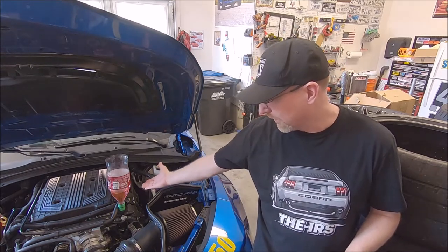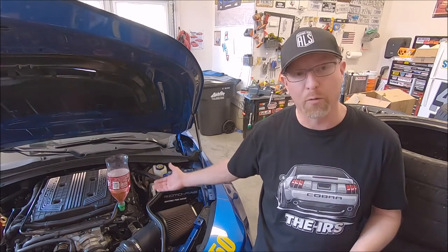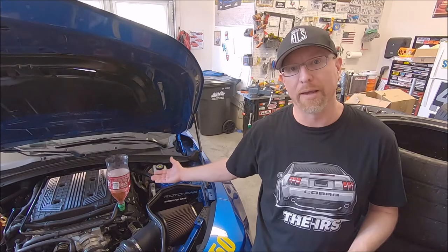The funnel — the Dr. Pepper bottle — is positioned higher than anything else on the engine, so water, bubbles, and air will make their way out of the system. It takes a couple of cycles to complete.